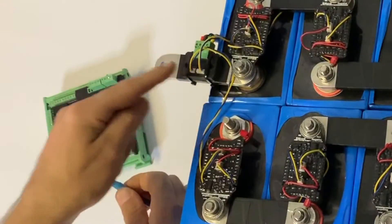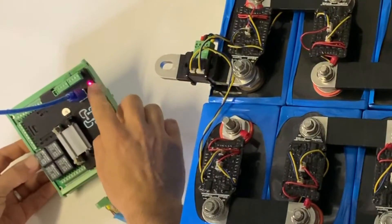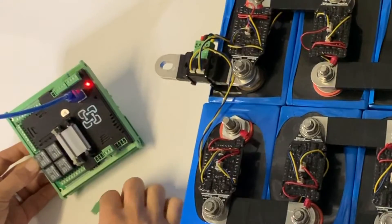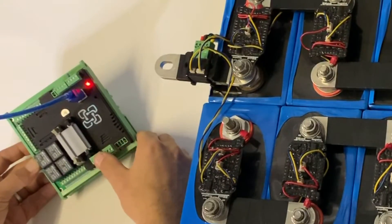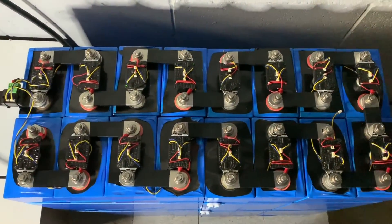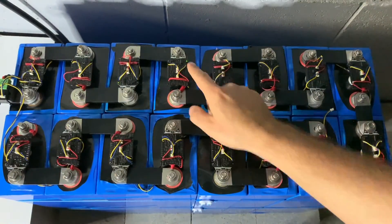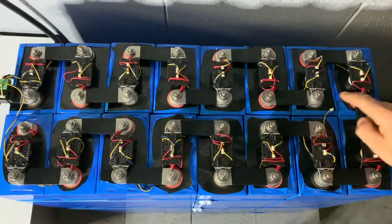Now that we've got the CMU connected, we plug it into the WatchMon 4 and power it up to make sure it's working. We can see the red transmitting indicator at the CMU down at the bottom. There are little blinking green LEDs working their way through each cell — we're up to about cell eight here and working our way across.